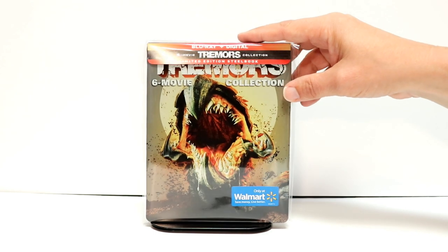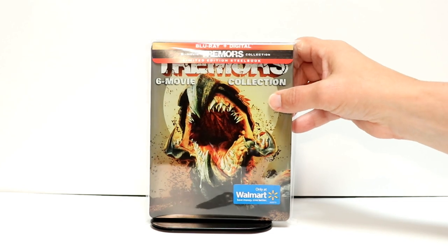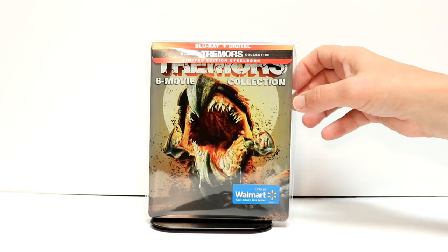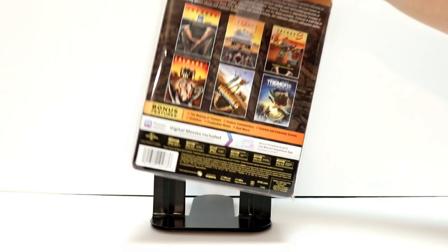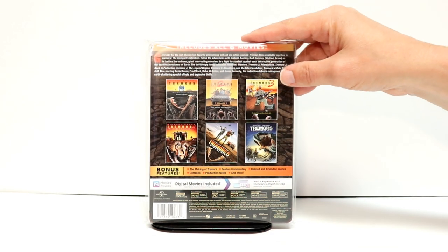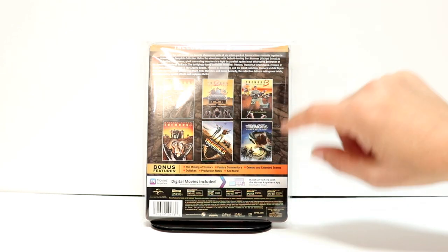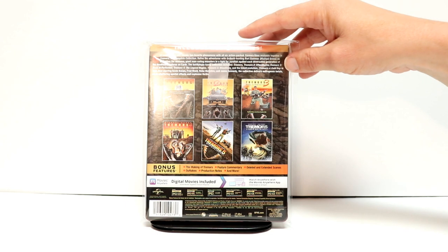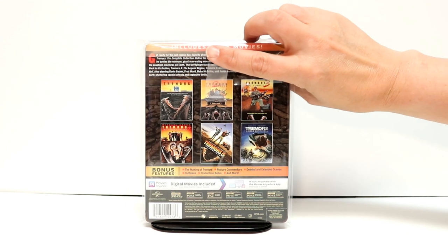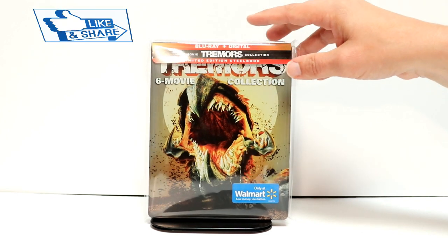Overall I'm very happy with this release for Tremors, the 6th movie collection. Leave me a comment below — let me know which of the Tremors movies is your favorite. I do know that I enjoy the first one the best. I do remember seeing that one in the theater. But overall I do enjoy all of them. They're very fun movies to watch. Please leave me a comment below and let me know which one of these is your favorite.